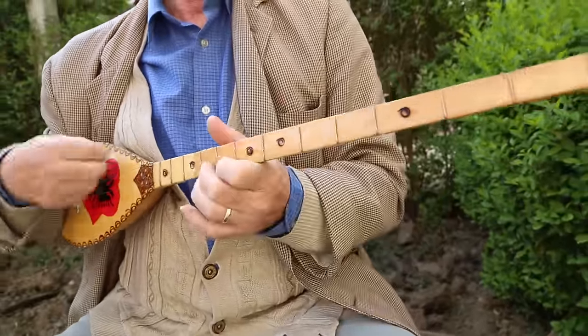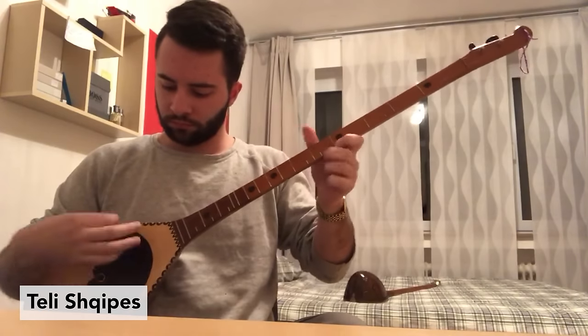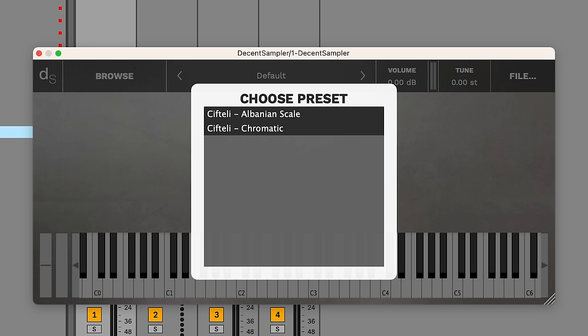So this has been quite an adventure. A random little thrift store find caused me to learn a ton about northern Albanian folk music, as well as the history of the Albanian people. And it directly led me to adding microtuning support to Decent Sampler.